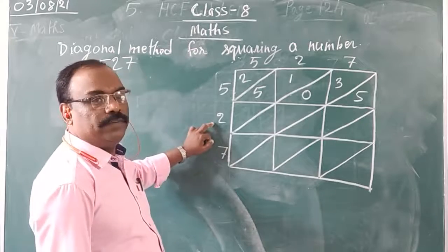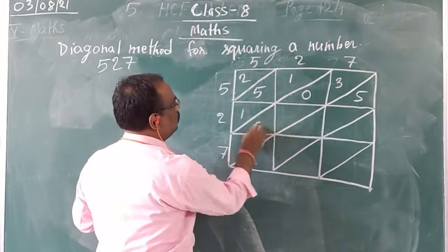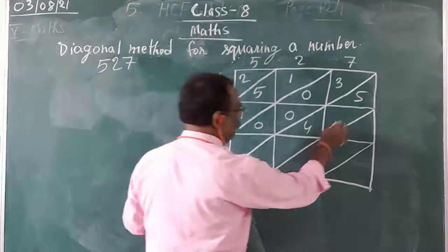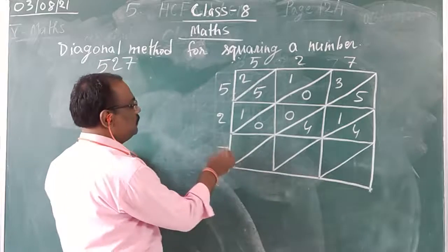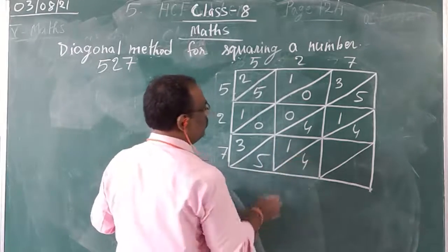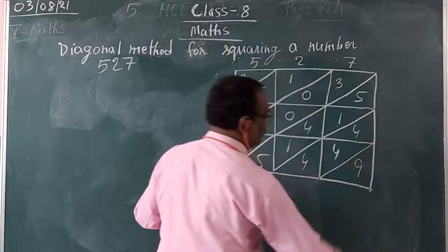Now with 2, we multiply: 2 times 5 is 10, write 1 on top and 0 at bottom. 2 times 2 is 4, write 0 on top and 4 at bottom. 2 times 7 is 14, write 1 on top and 4 at bottom. Now with 7: 7 times 5 is 35, write 3 on top and 5 at bottom. 7 times 2 is 14, write 1 on top and 4 at bottom. 7 times 7 is 49, write 4 on top and 9 at bottom.